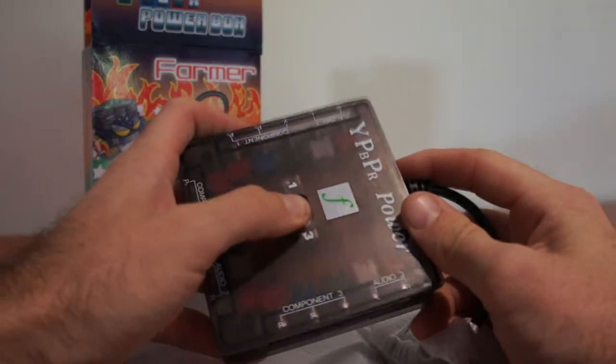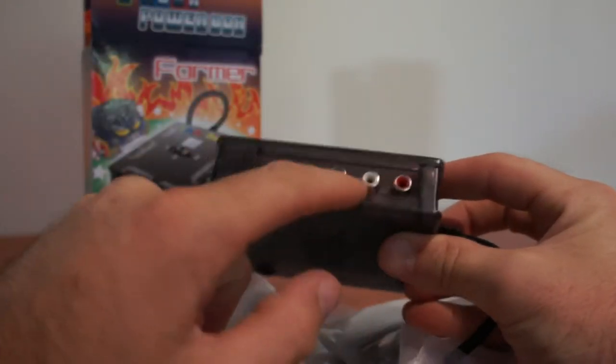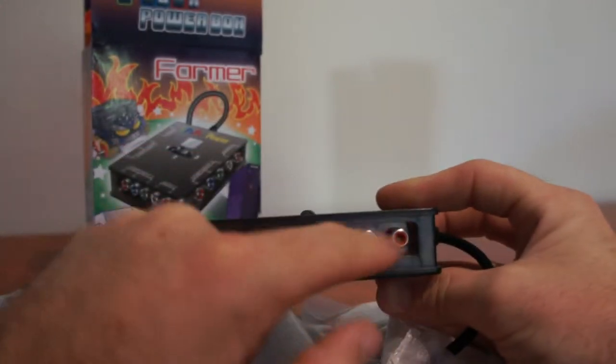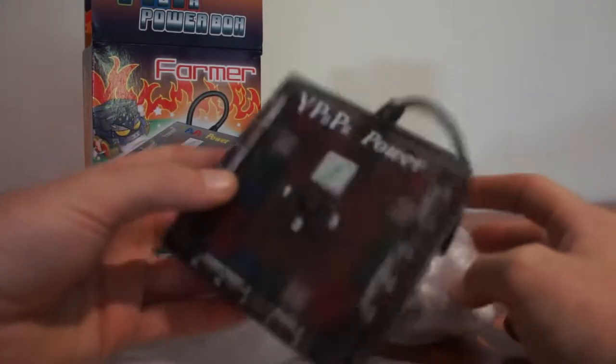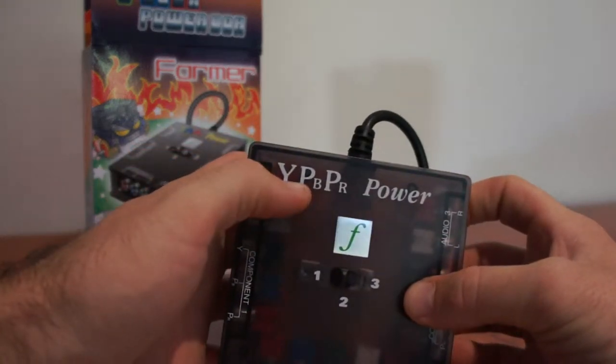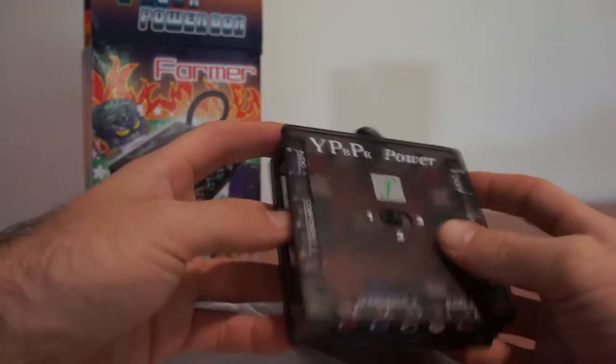One, two, three with that switch. It also provides audio — red and white. So you've got green, blue, and red for component, and red and white for sound also. It's a component switch box. Component is also known as YPBPR or RGB — it's got a few different names.